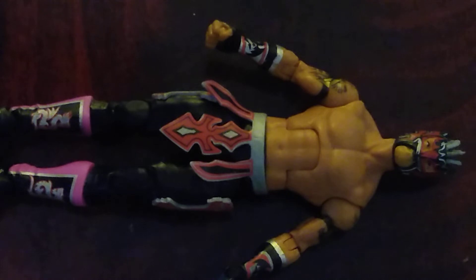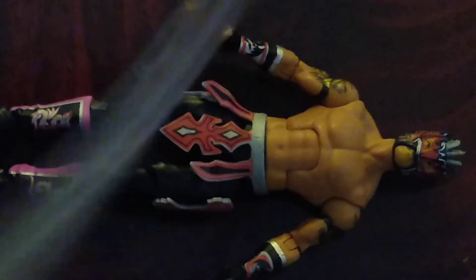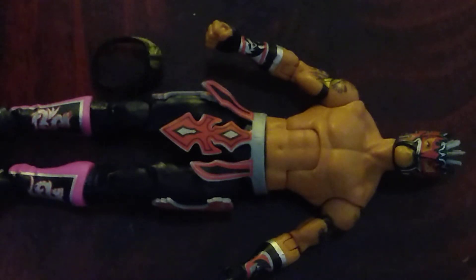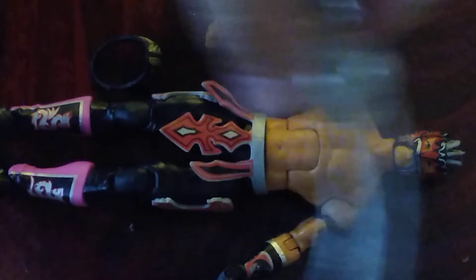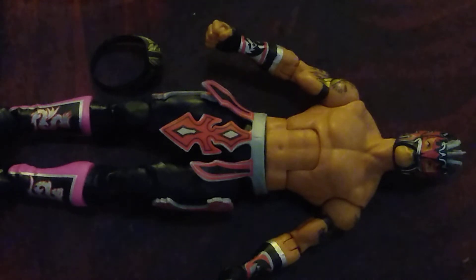So what rating would I give this Kalisto figure? If they had gotten rid of the flight mechanism and put more effort into the figure itself — maybe some soft goods or more rubber detailing — I would have given it a higher rating. But I'm going to give it an 8 out of 10 because that seemed fair given the mechanical accessory included. I hope you enjoyed this video, please like and subscribe, and I hope to see you in the next one. Thank you and goodbye.